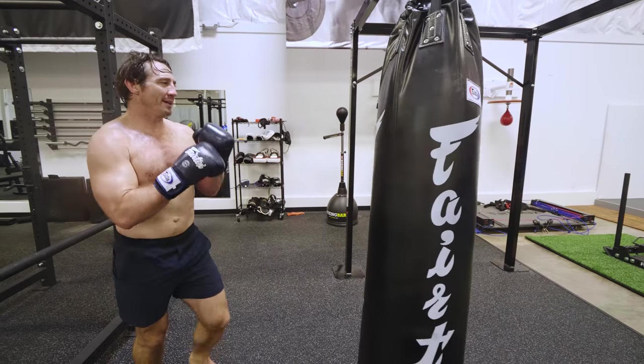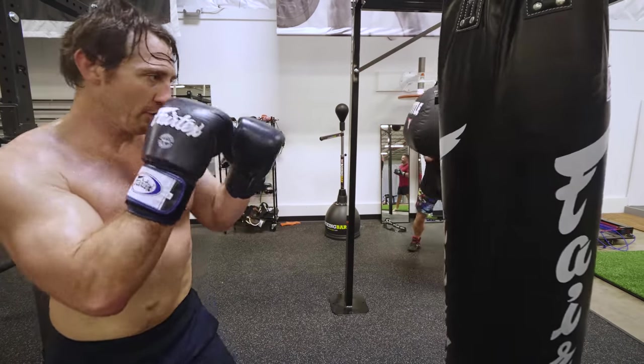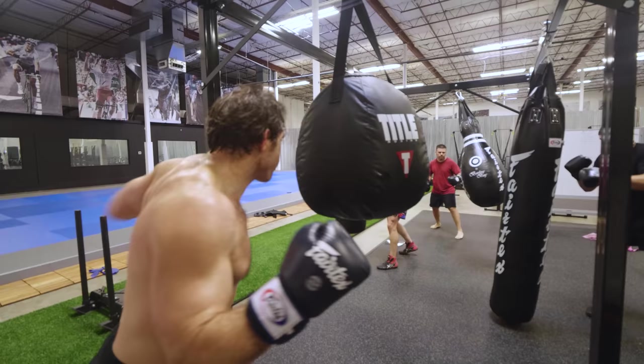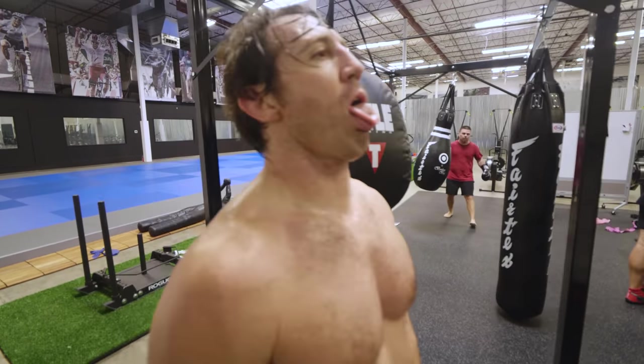Still working hand speed — keep those hands up, up, up, up.